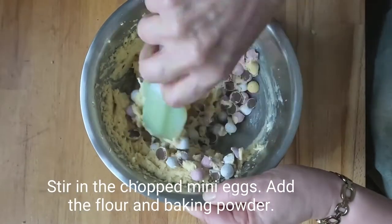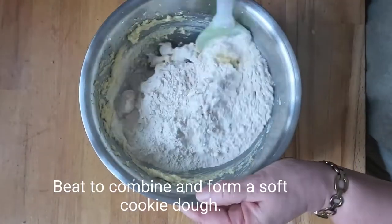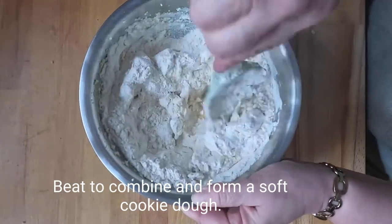Stir in the chopped mini eggs, add the flour and baking powder, beat to combine and form a soft cookie dough.